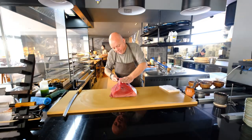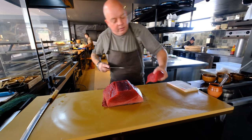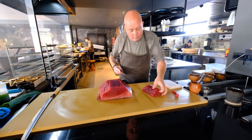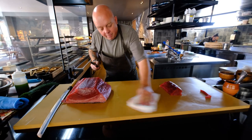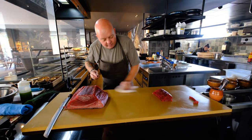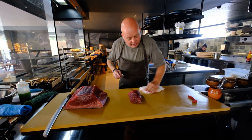So I take this part off and cut it into a nice saco. Very important to clean your knives all the time, very important to clean your cutting board all the time — keep it nice and clean.